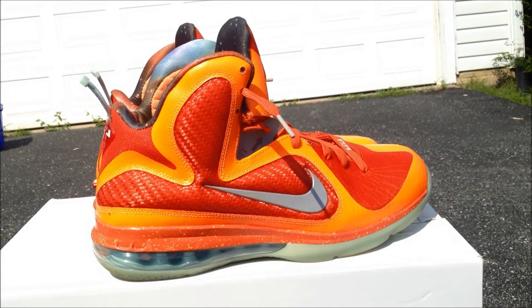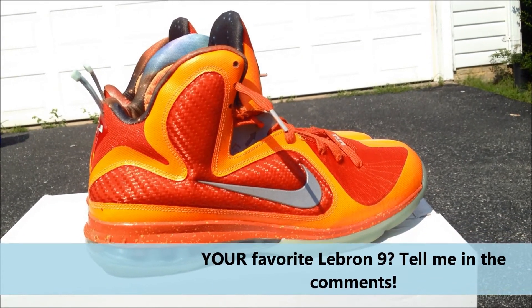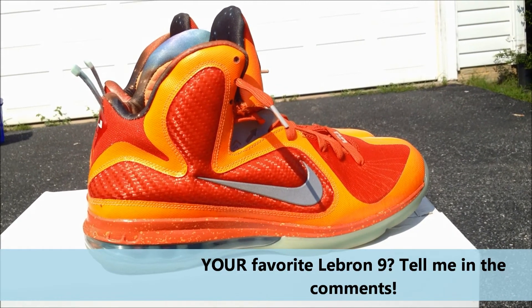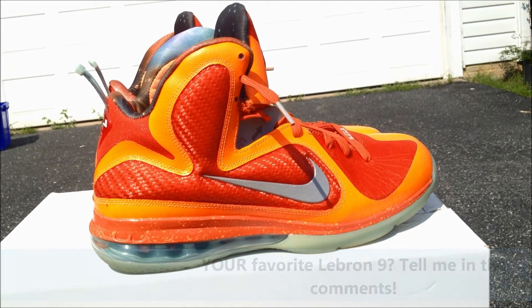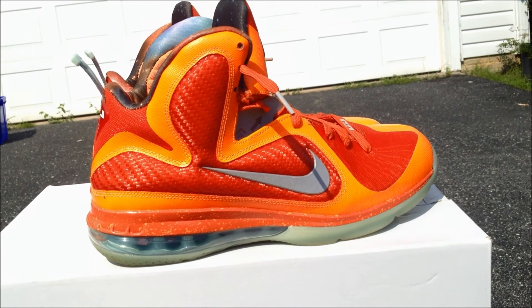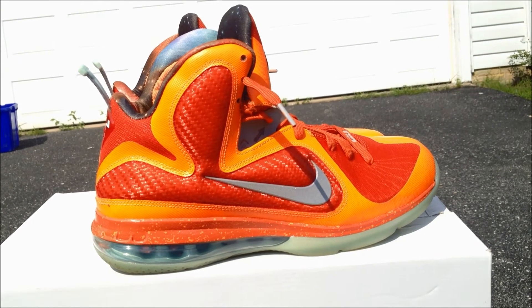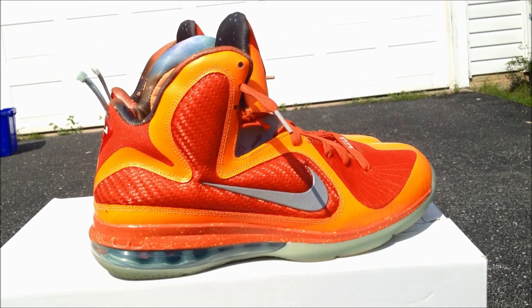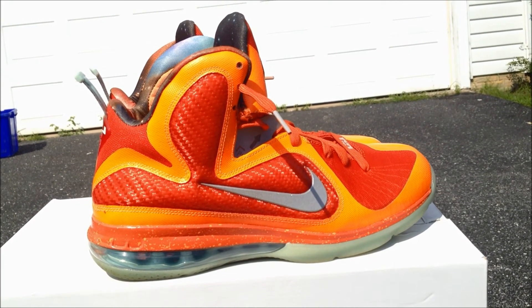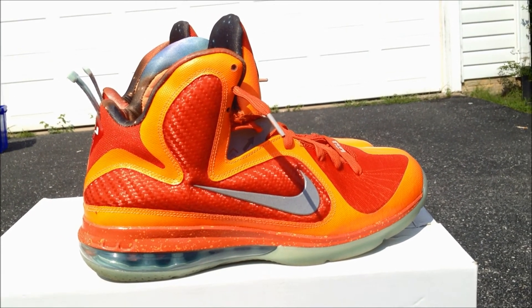I want to start a new thing where I have a question for the video: what is your favorite LeBron 9 colorway — out of the Elites, the LeBron 9s, maybe the lows? These are definitely up there for me. I think these, the Chinas, the Watch the Thrones, and the South Beach 9s with the Elites are all really nice. Thanks for watching guys — now I'm going to hit you with the on-feet. Just one more time, big thank you to everyone checking out the videos, liking, subscribing, and sharing. I really appreciate it and now, to the on-feet — peace.